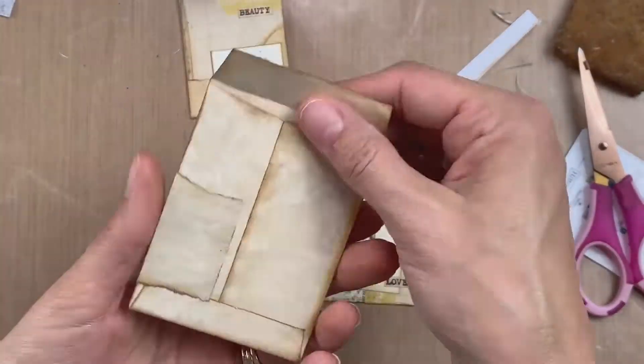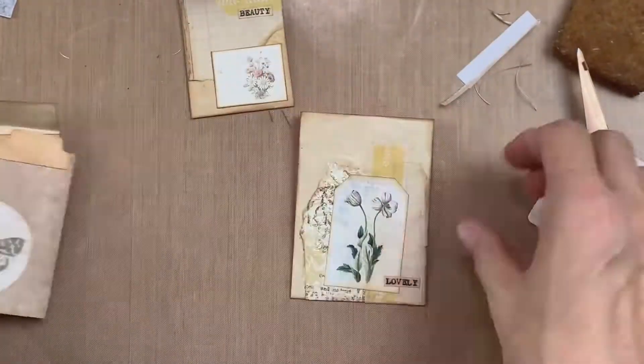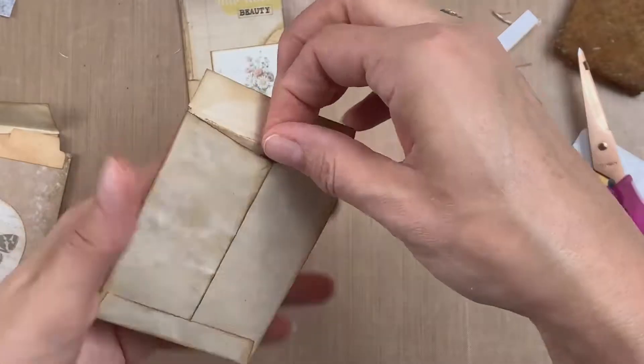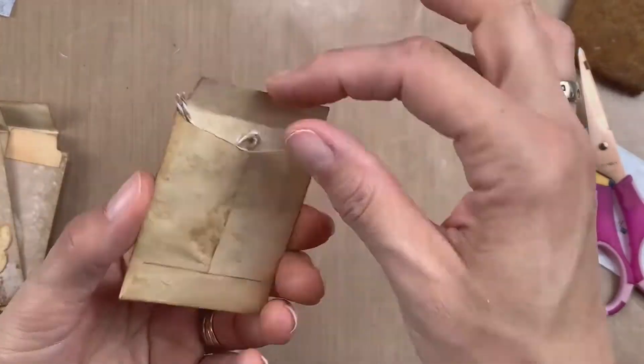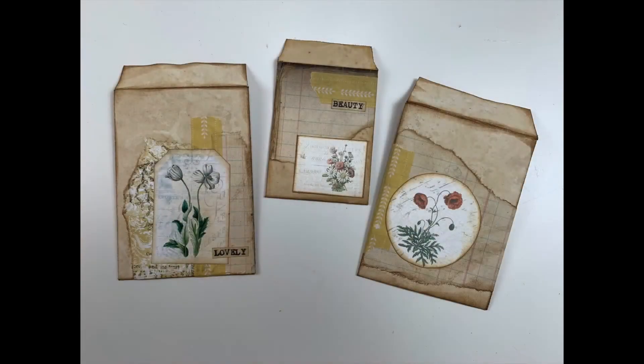So just picking out a few words that I thought would look nice and adding them around on these tags — that's pretty much it, just showing you what they look like. Thank you guys so much. If you liked the video please give me a thumbs up, and if you haven't already please subscribe. Thanks again for coming by, I will see you next time. Have a great day everyone, bye bye.